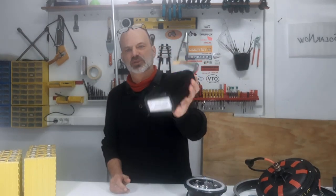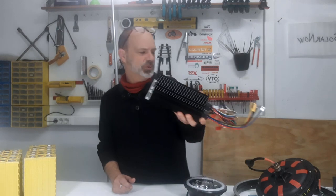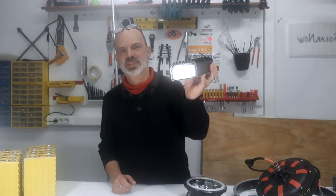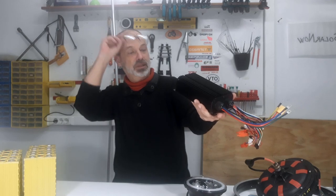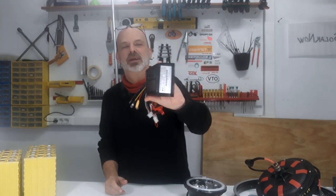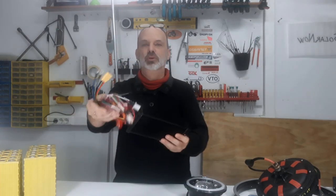This is the controller for the motor. It is quite big — probably bigger than what this motor actually needs — but I have it, so I will install it. It's a 50-amp, 48-volt controller, and it can go up to 72 volts and 50 amps, which is crazy — way too much power for this vehicle — but it will handle the job perfectly without even overheating.